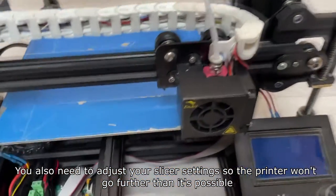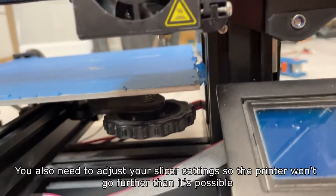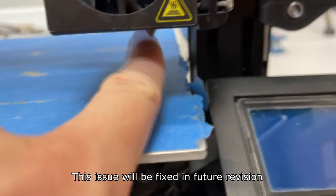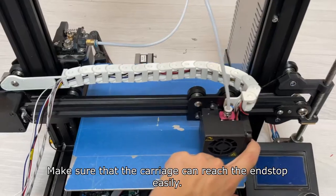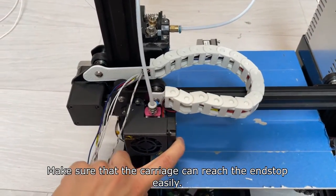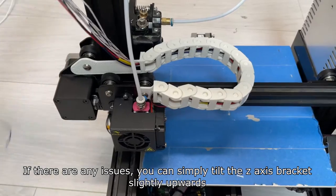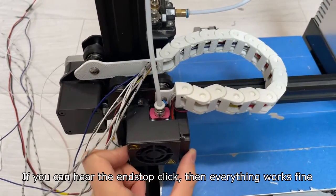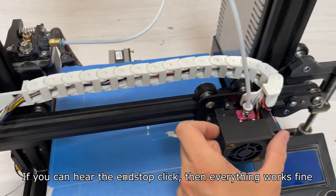You also need to adjust your slicer settings so the printer won't go further than it's possible — this issue will be fixed in a future revision. Make sure that the carriage can reach the end stop easily. If there are any issues, you can simply tilt the z-axis bracket slightly upwards. If you can hear the end stop click, then everything works fine.